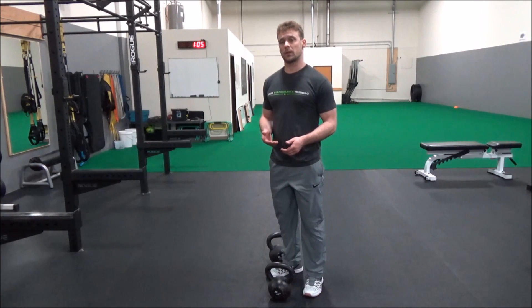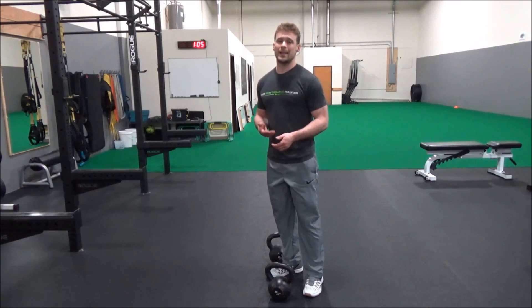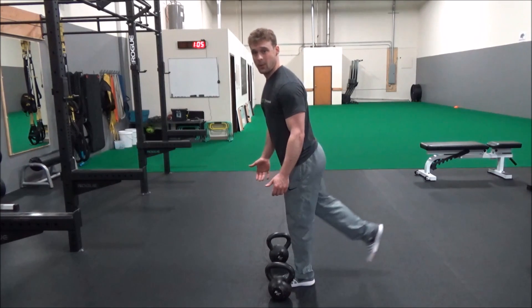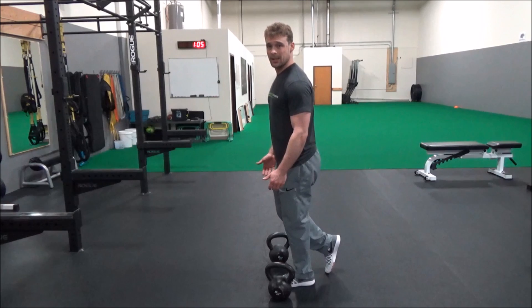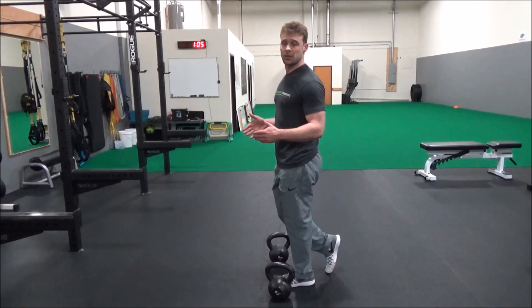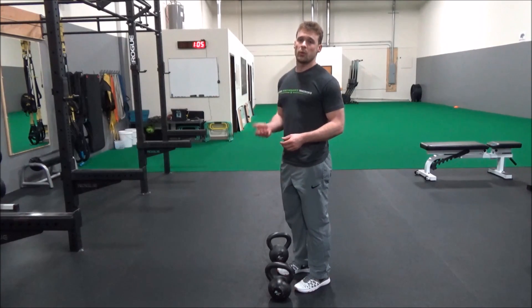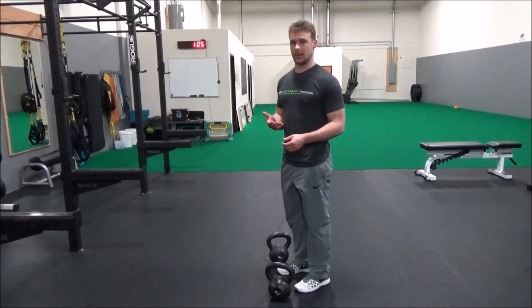So if you want to put a little more strength training focus on your single leg deadlift, try doing a split stance single leg deadlift instead. Instead of reaching back with that leg, you're going to keep your back tiptoe on the ground to create a wider base for yourself so you have better balance. This will allow you to hold heavier weights, putting more of a strength focus onto that single leg deadlift.